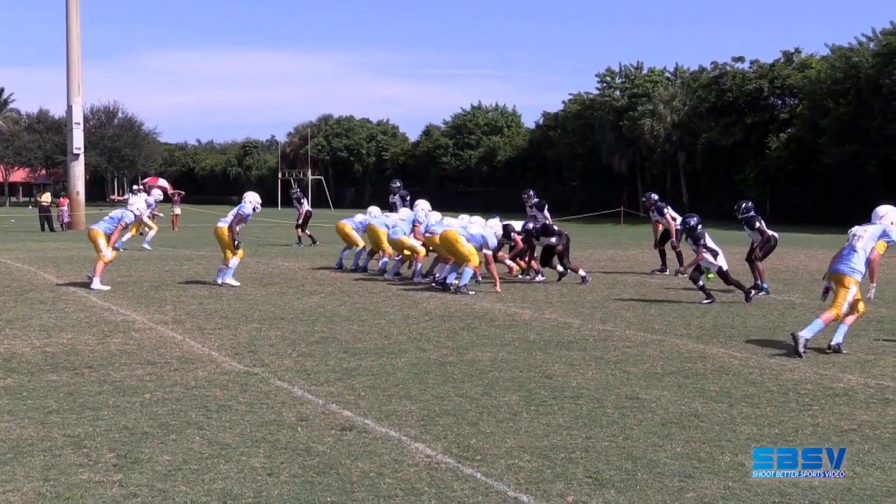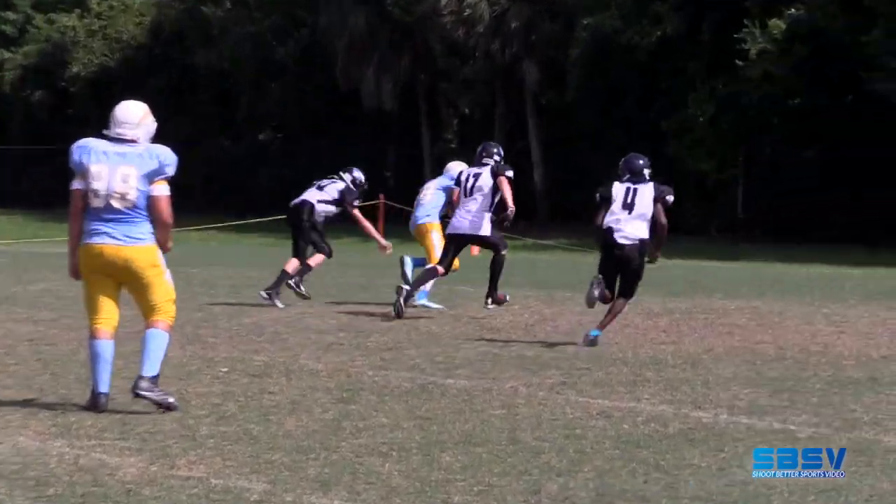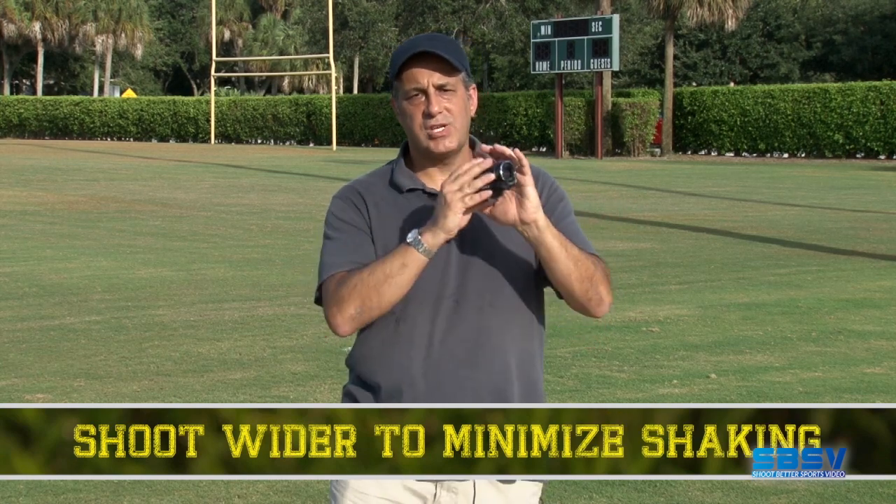Hi everybody, welcome to Shoot Better Sports video. Here's a quick tip for when you're forced to shoot on the sidelines for a game because there's nowhere in the bleachers and there's no press box to shoot from. One of the basic elements of shooting is that the more zoomed in you are, the more likely you are to see shake. So if you keep your camera a little bit wider, it's going to minimize the chance of you shaking.